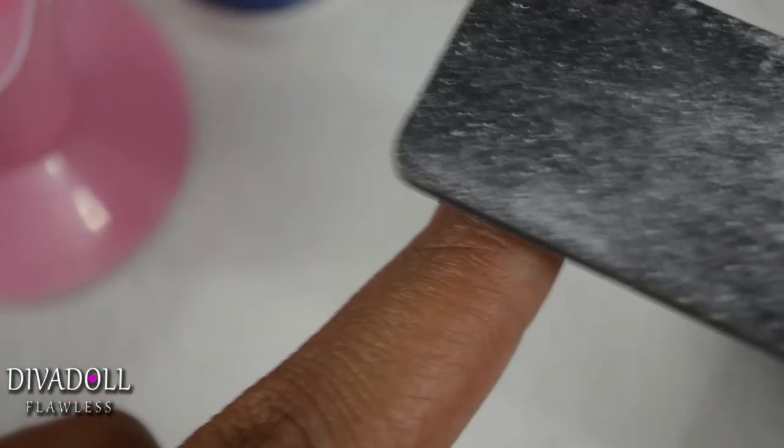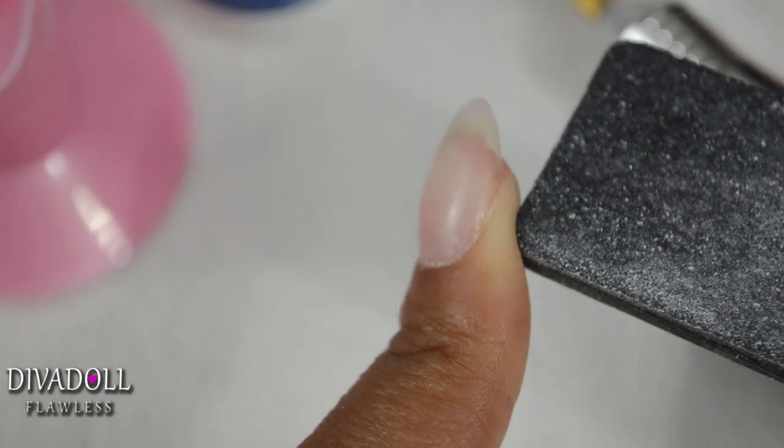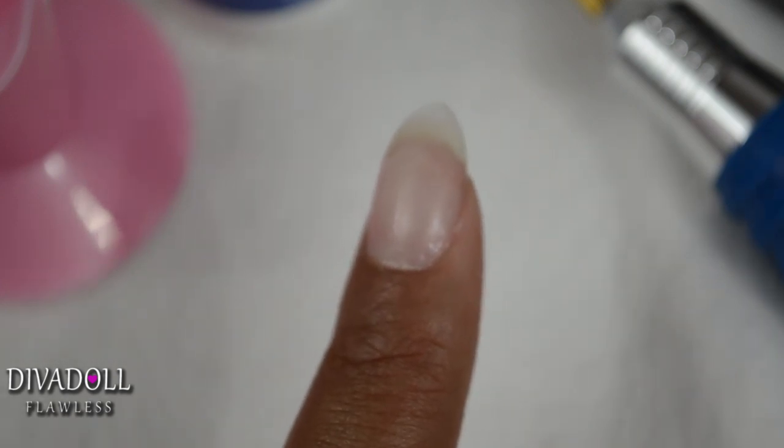Just to summarize: before you do anything, start by filing the original gel down as thin a layer as you can when you go to refill your nails. It's just like a traditional acrylic refill — then go in with your prepping techniques and apply your gel acrylic. I hope you enjoyed the tutorial. If you have any questions or comments, be sure to leave them below.